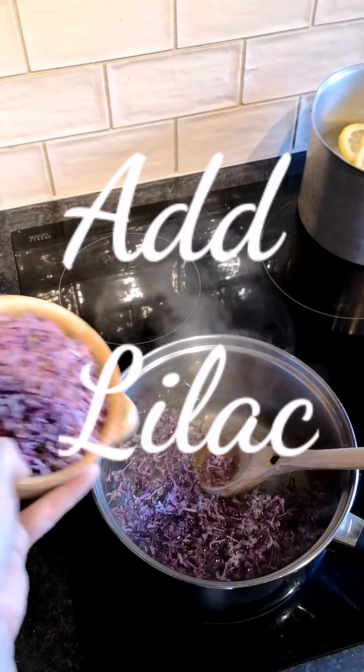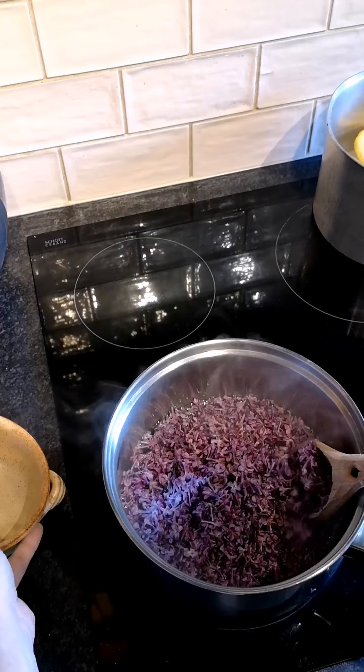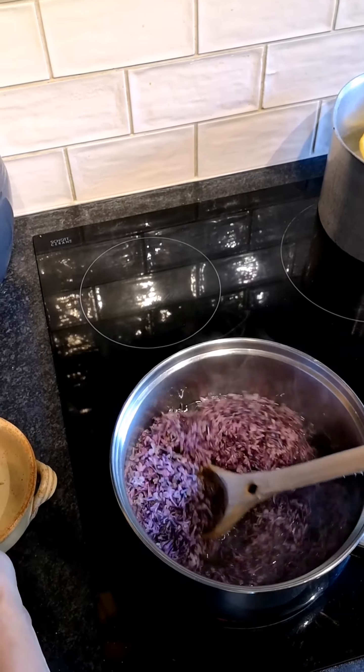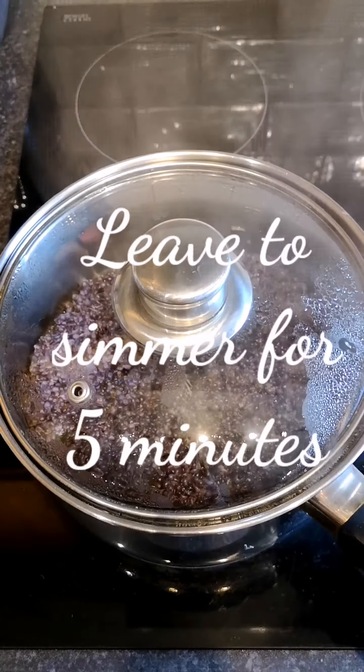Once your sugar is dissolved, add the lilac petals and stir them into the water mixture. Allow the whole thing to simmer for five minutes.